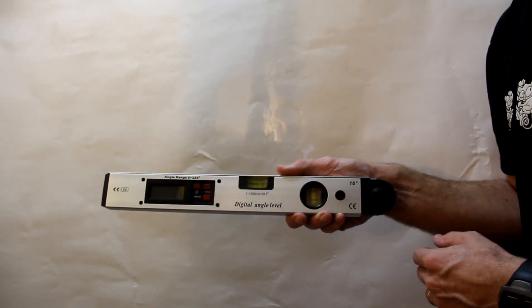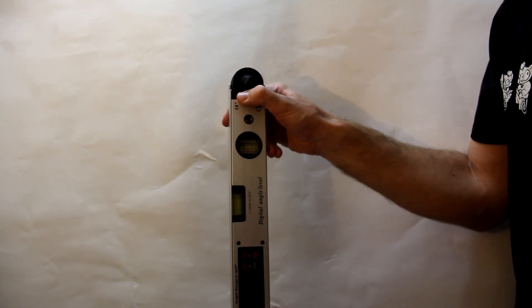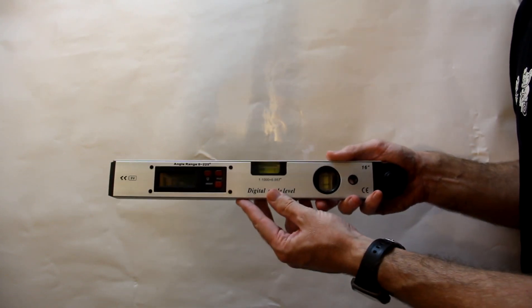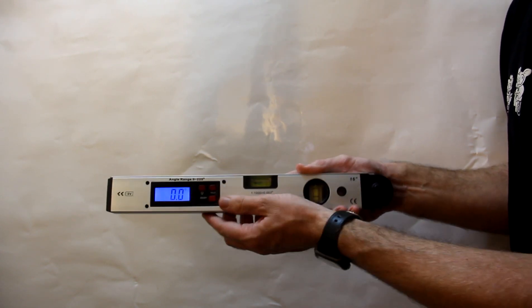This is the 400mm Angle Finder. It's a normal spirit level, can be used vertically or horizontally, and when you turn it on you have a light function.